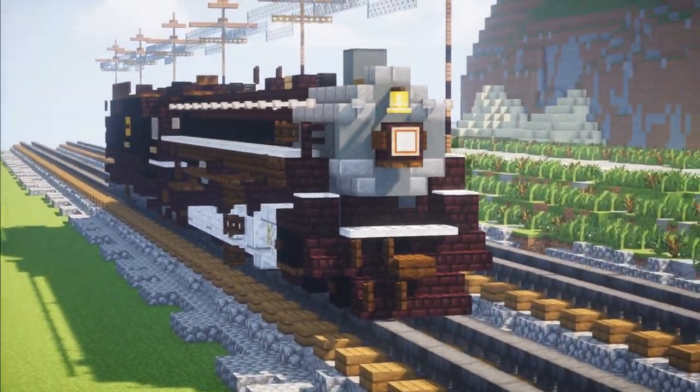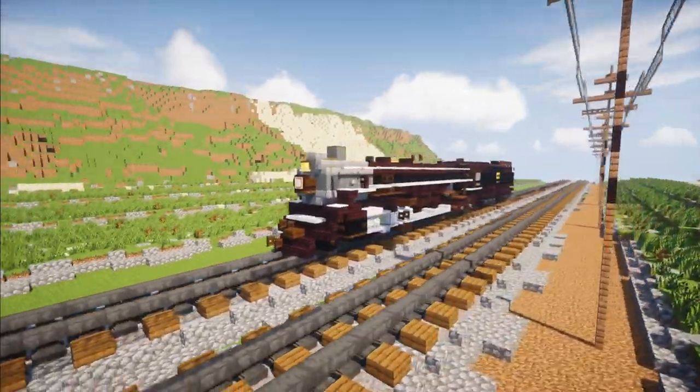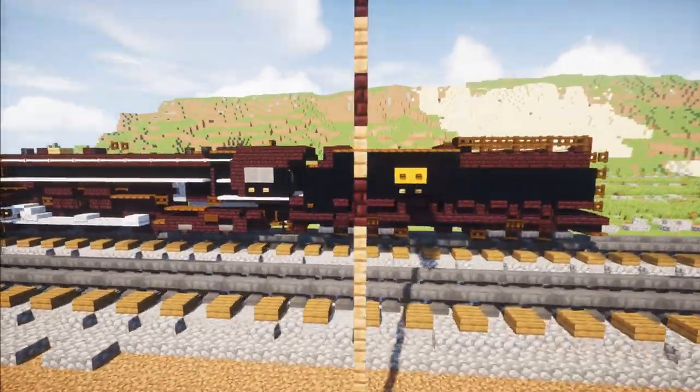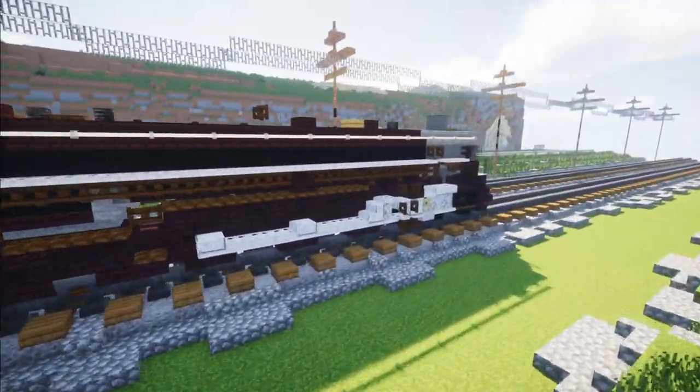Those two locomotives can go together. I hope you guys enjoy the build. It's actually commissioned by Trainmaster3985, so thanks to him for making this video possible. And let's get started.